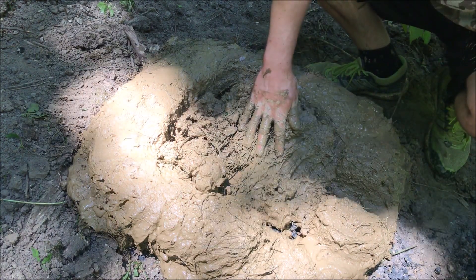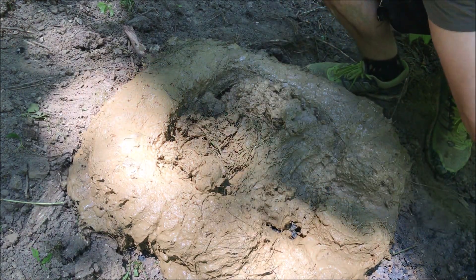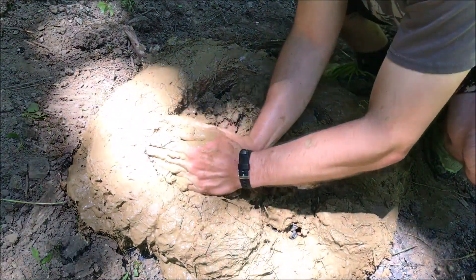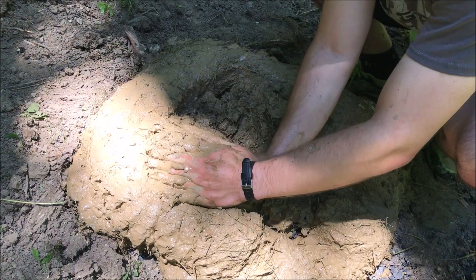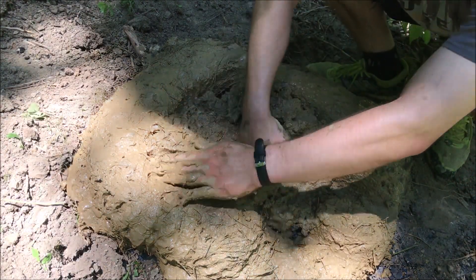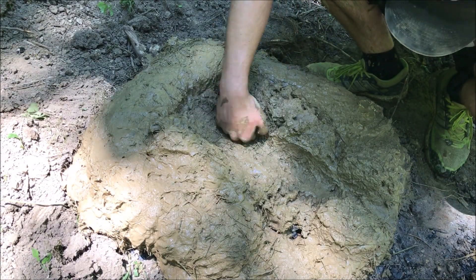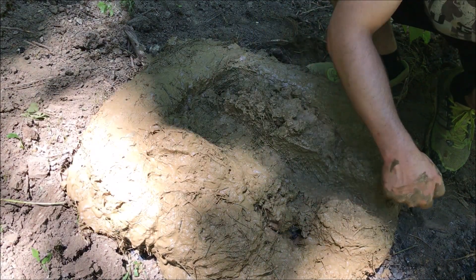I'm going to make kind of a trough for my molten metal to flow down, right here down the middle, and my slag and everything else to flow out.